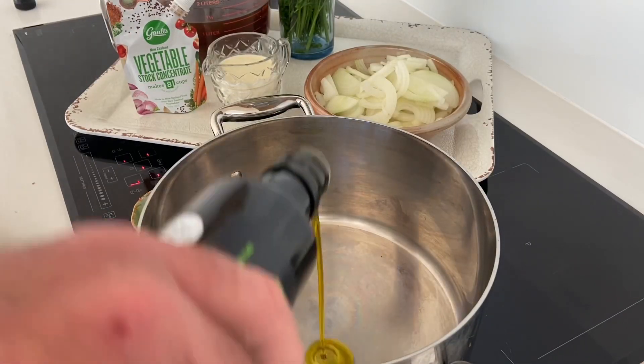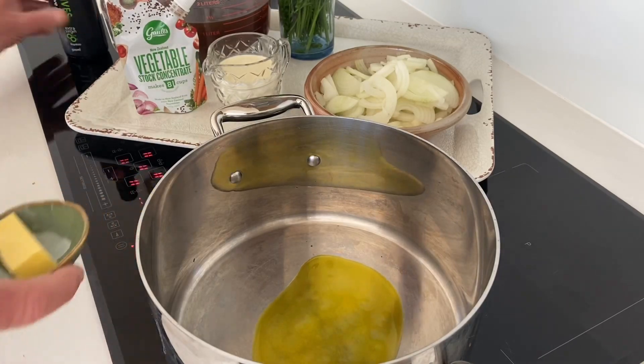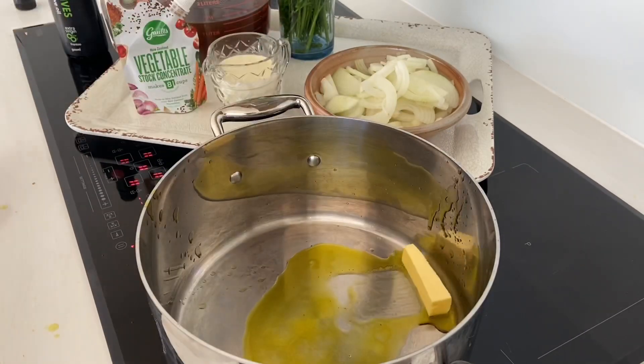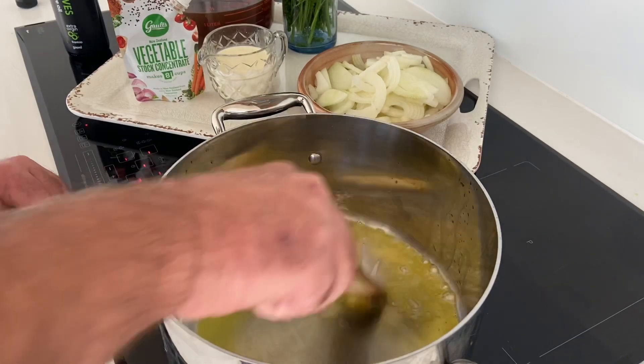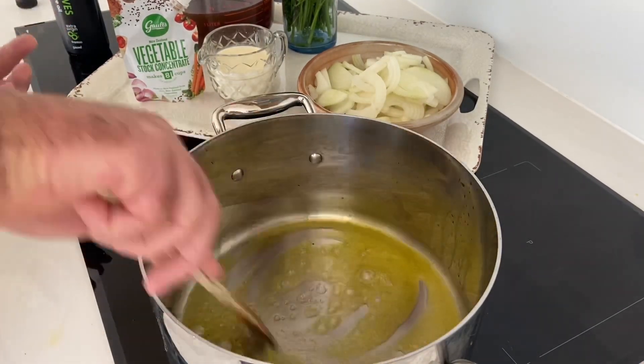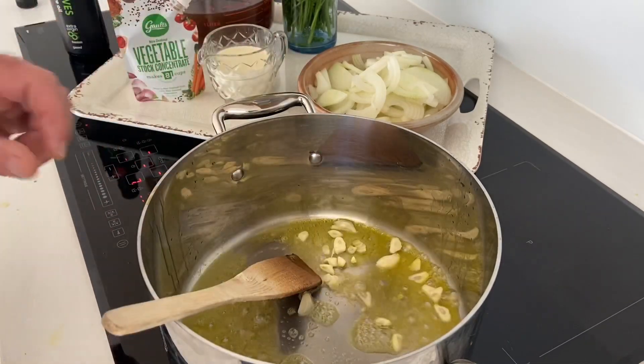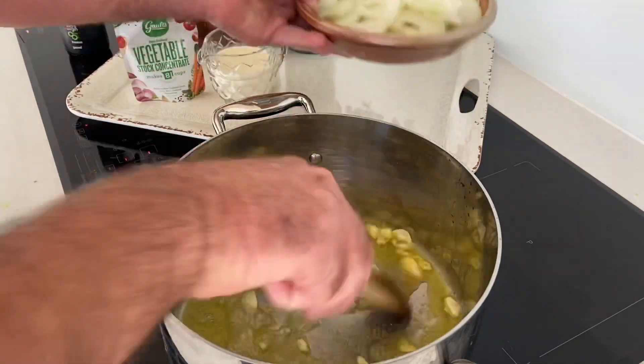I've heated the pot and we're going to get about a good tablespoon of extra virgin olive oil in there, and in goes the butter — getting that butter in there with the extra virgin olive oil just to add that little extra flavor.